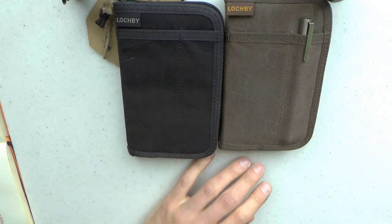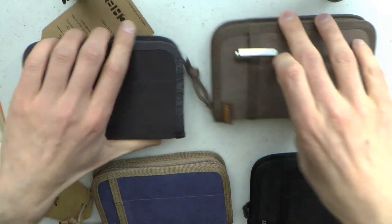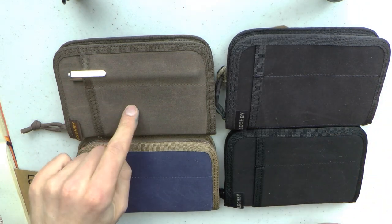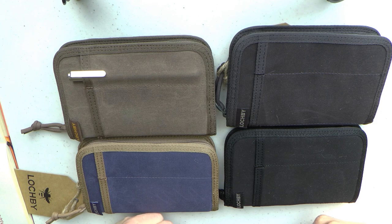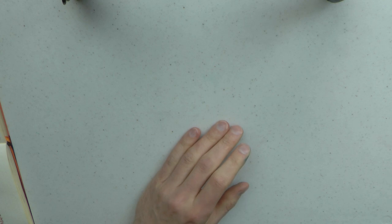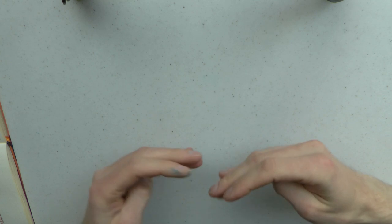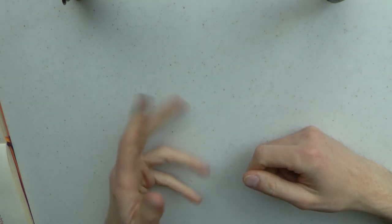I hope this overview was useful and that seeing the colors next to each other has been helpful. So we have the tan, the black, the charcoal, and the Navy. A very kind thank you to Chris for sending me all these products - I really appreciate it. For more likes and dislikes you can watch the original tan product review, and that's all there is to it. I hope this was useful and I'll gladly see you later, bye bye!